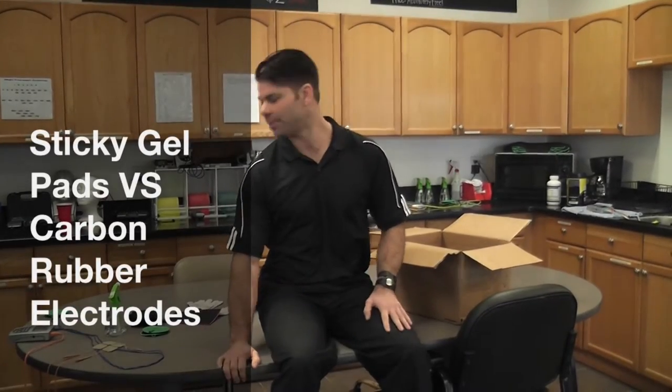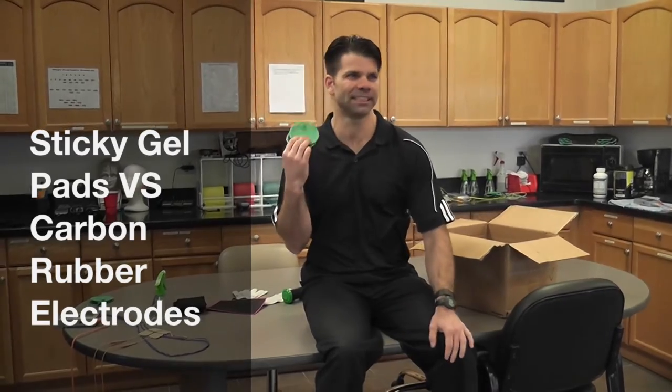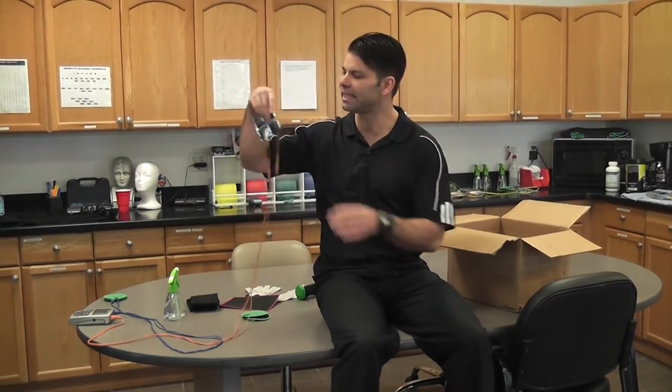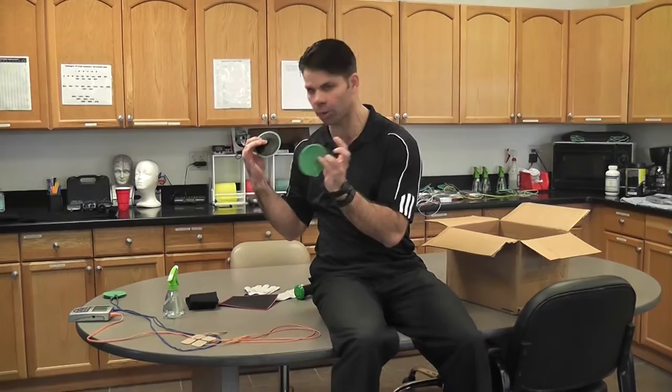I'm going to talk a little bit about electrodes. I did a blog on this that I'll link in the comments section about how I don't like the sticky gel electrodes. I don't like those. I do like the rubber carbon ones.